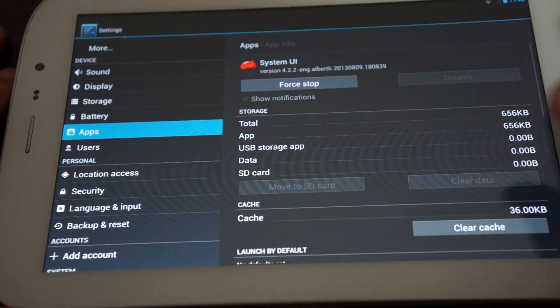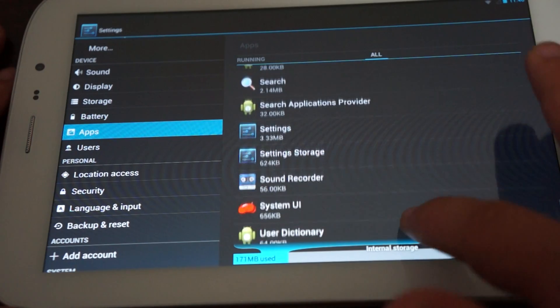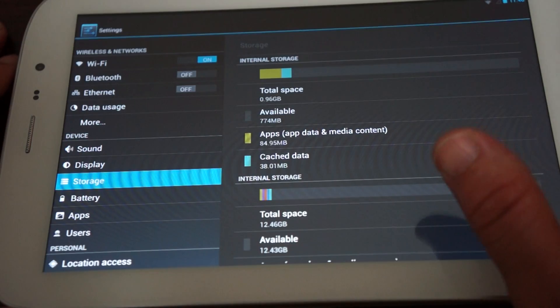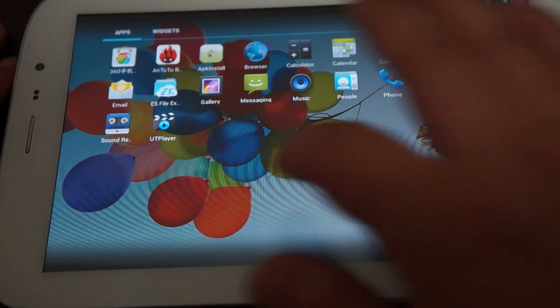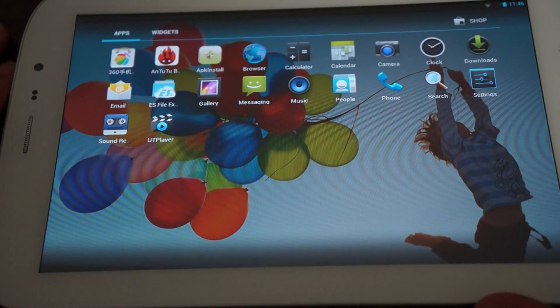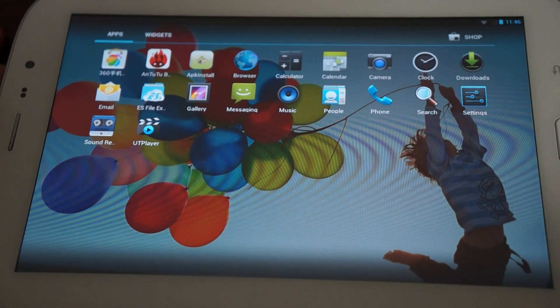This is supposed to have built-in 3G, but I don't see it listed here under apps. Maybe it will appear later — again, this is just a prototype unit. There may also be a GPS version later; this is the 3G version.